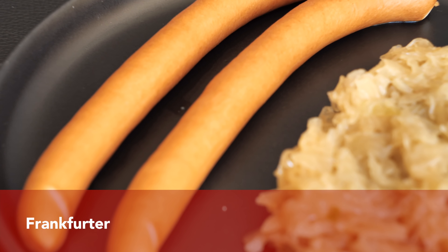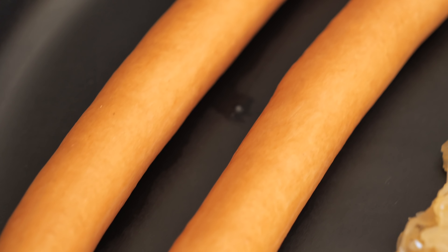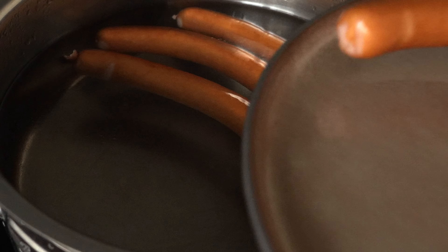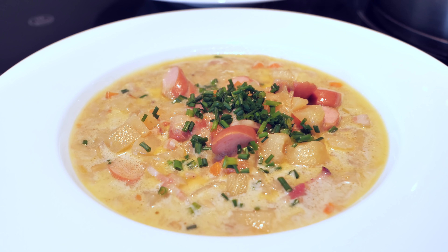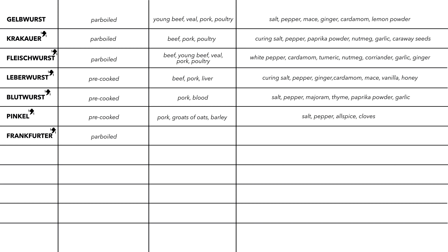Now we move on to the one and only Frankfurter, which in Germany can only be made in Frankfurt and the greater Frankfurt area — a protected designation since 1860, though the sausage has been known since the Middle Ages. It is always simmered in salty water and served with sauerkraut and mustard, or with potato salad. It is also added to soups like Frankfurt potato soup or Frankfurt pea soup. Frankfurter is a smoked, parboiled sausage made from 100% pork, spiced with salt, pepper, paprika powder, coriander, and mace.